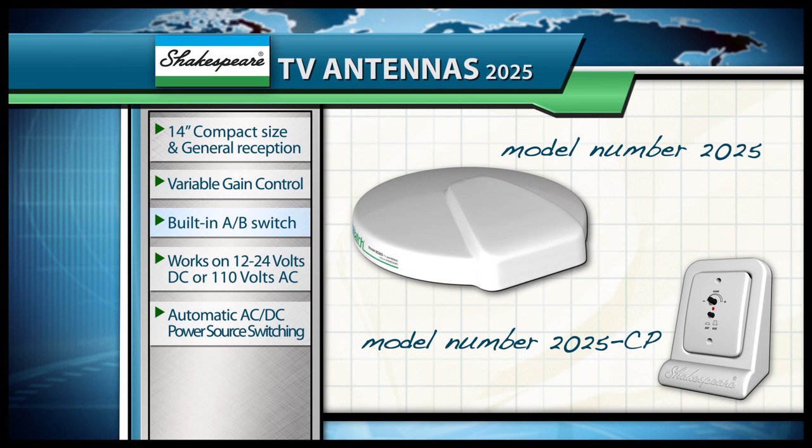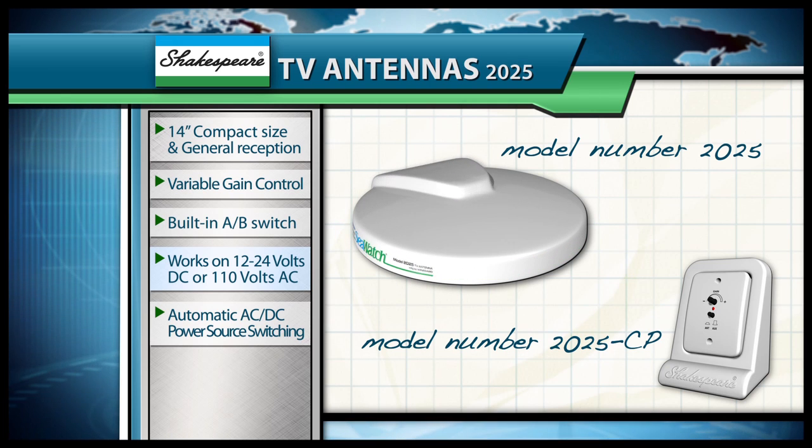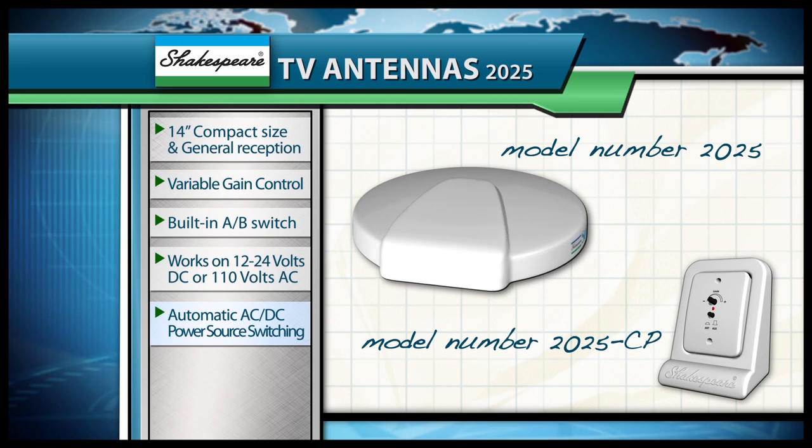And also with this model, it can run off AC or DC operations. So they can power it off the boat's battery when they're off. If they come into the marina, all they need to do is plug in and it automatically switches the power over for them. They don't have to think about switching something else over.